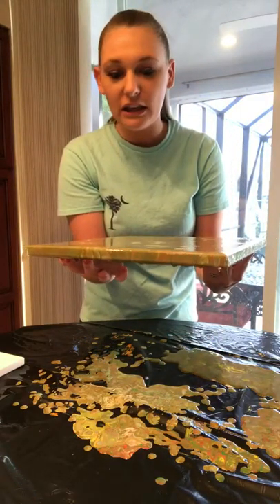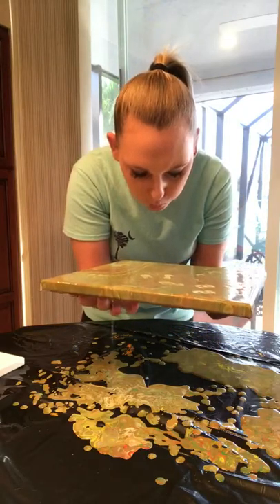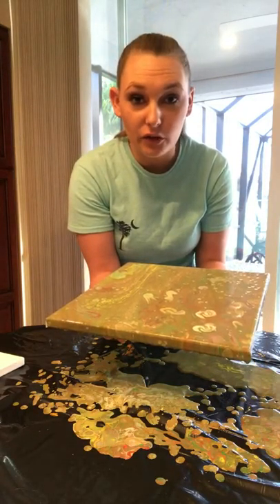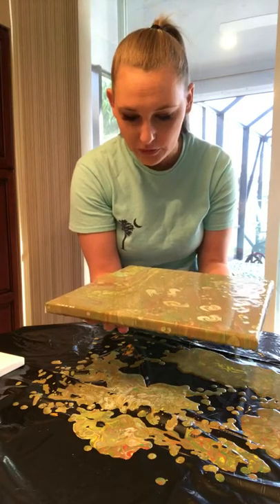If you have a blowtorch or a heating tool of some sort — heat will start making cells appear. Even if you blow on it, you can just blow on it and it'll pop the bubbles. It's starting to create more cells.